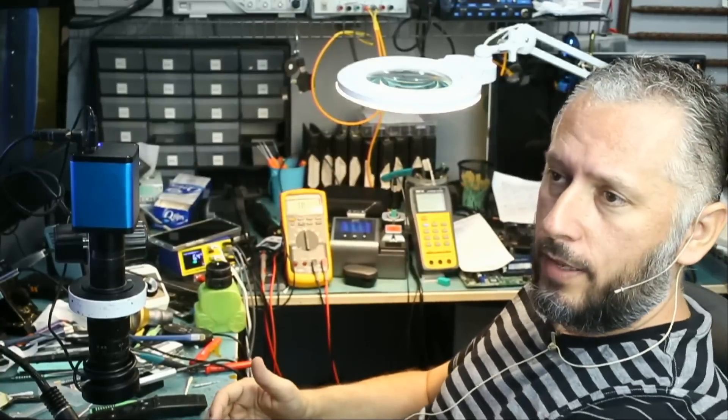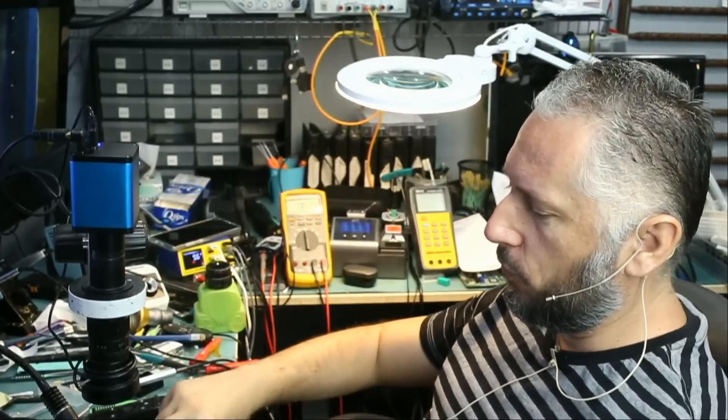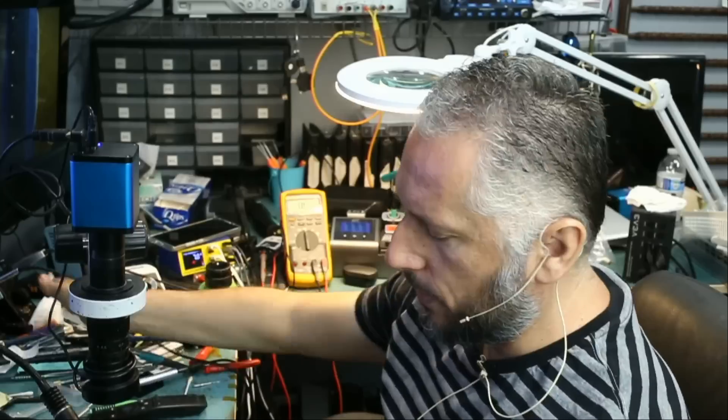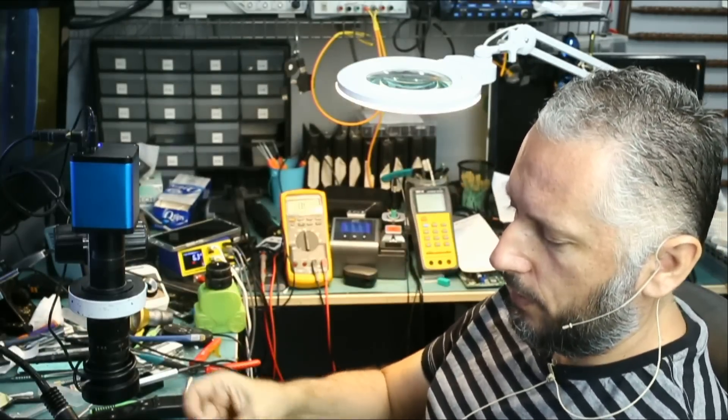Here we have a Huawei laptop — I used to call it Hawaii — that came in for no power. The customer said he spilled liquid on it and the laptop is not powering on. We confirmed the laptop is not powering on and there are no signs of life anywhere.